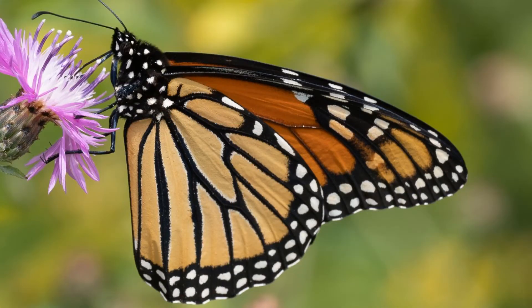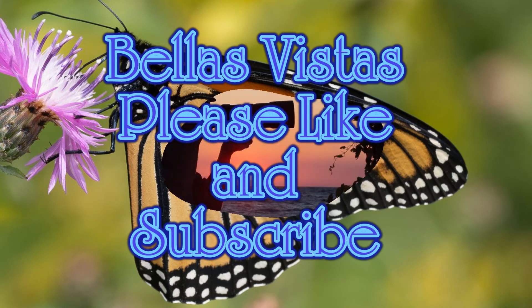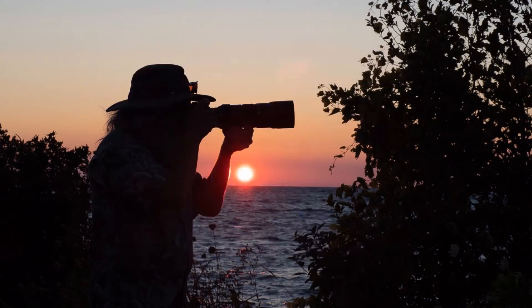Beautiful butterflies were here — I'd heard there's a lot of problems with butterflies lately. Well, thanks for visiting Bella's Vistas. Please like, subscribe, and come on back again real soon.